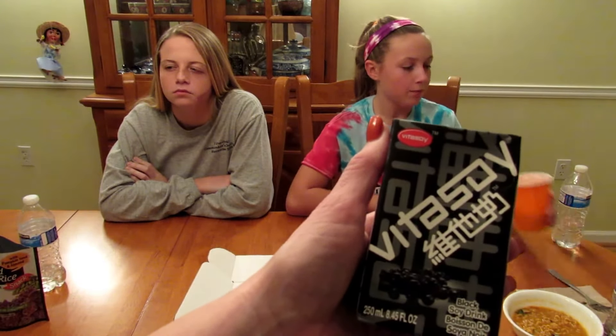The last thing to try is Vita Soy Black Soya Bean Milk — Hong Kong Style Sesame Soy Milk. It's described as refreshing and delicious. Let's see what you think. The verdict: no, not really — it just tastes like soy milk.